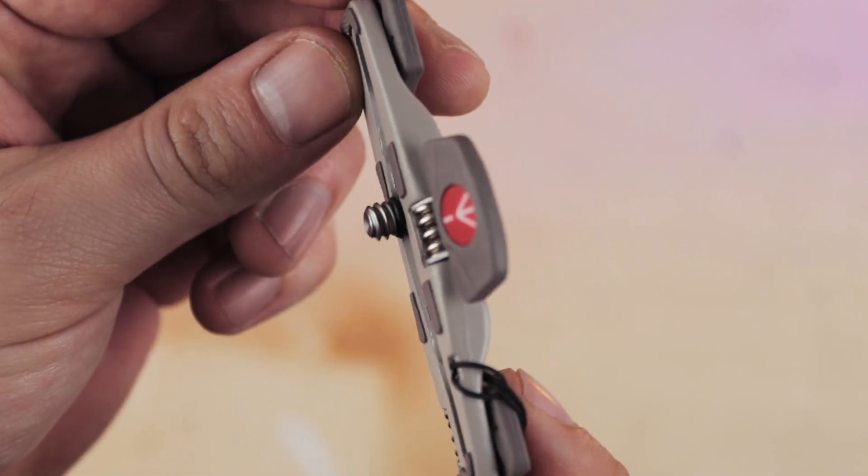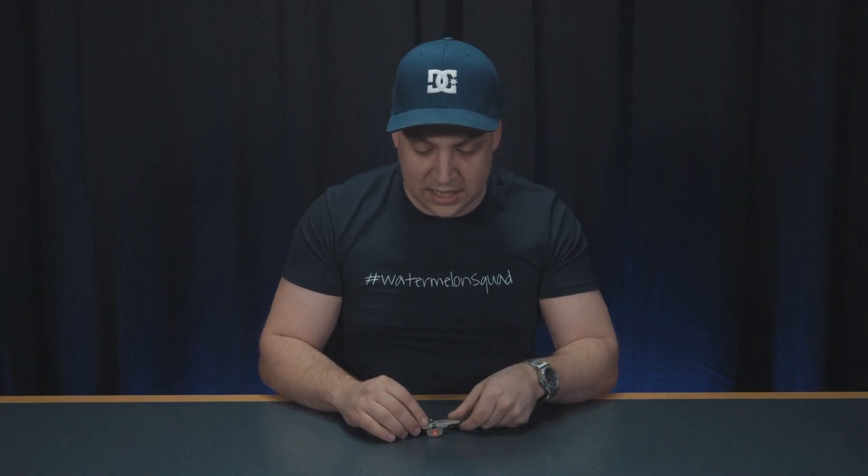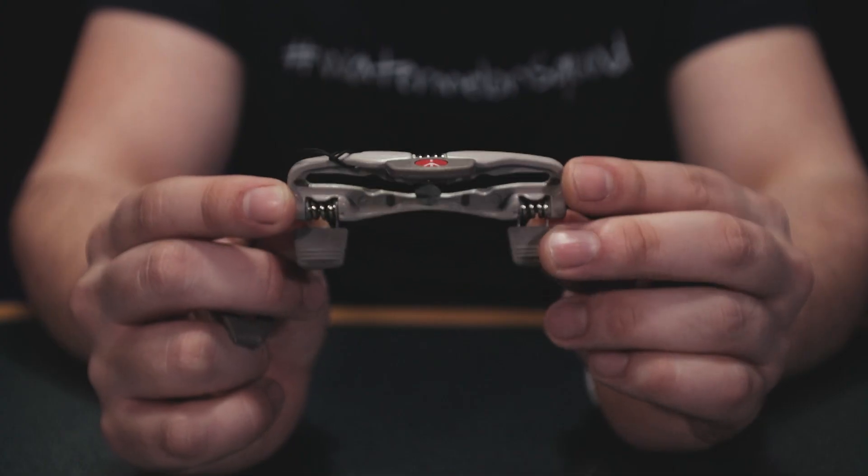It has your typical Manfrotto build quality for just five pounds and allows a level of versatility that you don't get with just a flat plate on the bottom of your camera. And the fact that it folds down to being this small means it'll always be in your camera bag. So if you see it, buy it — you won't regret it.